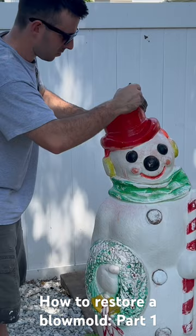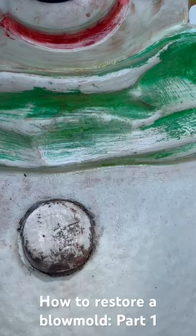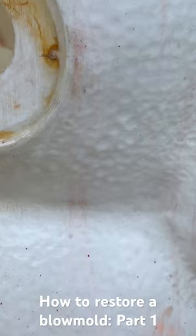According to the directions on the back, this should be ready to strip off in a half hour, but I'm going to be doing this two or three times. This can be a messy process and you don't want to do it in the sun because it can bake the residue onto the plastic and make this process a lot harder than it has to be.